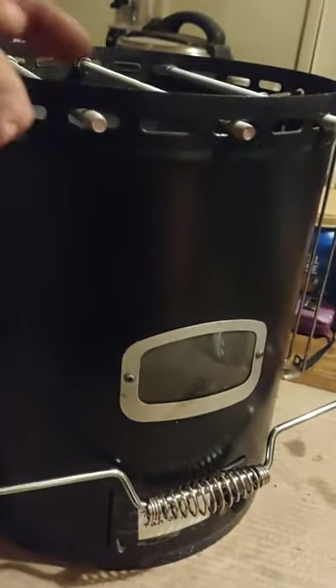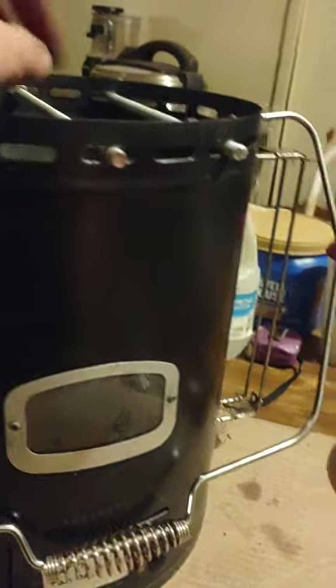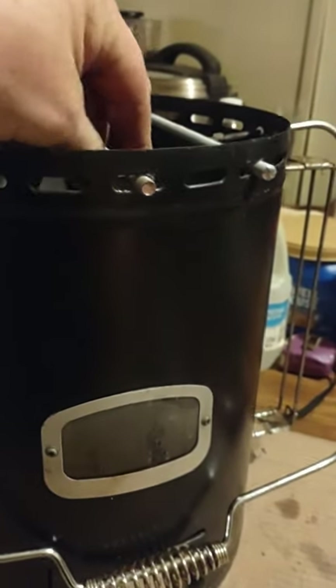On top of that, when I'm done I'm also going to use some JB Weld — just touching on the inside and the outside — so that way I don't ever have to worry about this accidentally sliding and coming out and having whatever you've got on top end up in the heater.